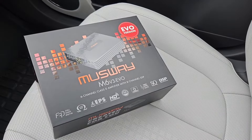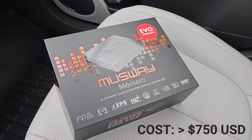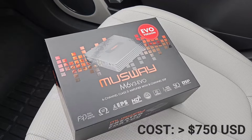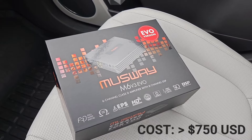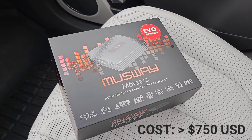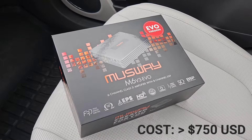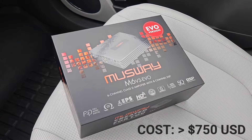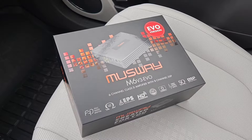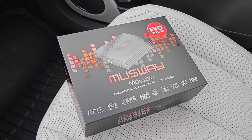If you have the IONIQ 5 Limited model with the Bose speakers, this is one of the best upgrades you can make — a plug-and-play amp sold by a Norwegian company. They've set it up to literally be plug and play with their own specific cord that comes with it. It's very easy to set up and ultimately provides a ton more power to your Bose speakers, really getting out of them what they should have delivered to begin with. It's helped tremendously with the sound without having to replace all the speakers — just having that extra power makes a world of difference. Customer service is also awesome.